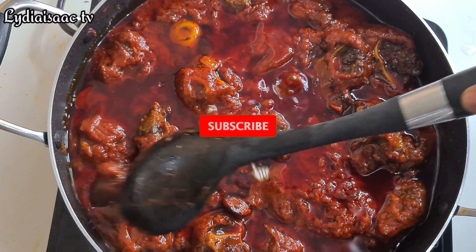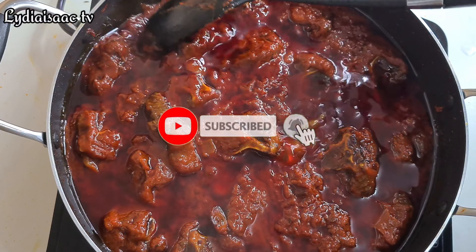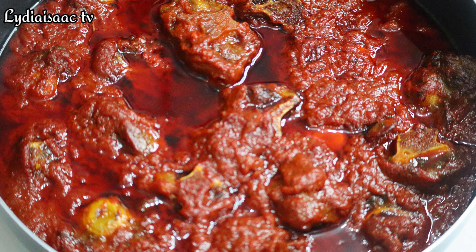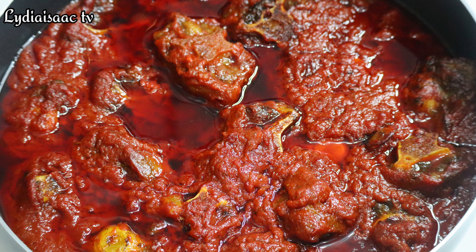I bet you want to try this recipe! Thank you very much for watching — don't forget to subscribe. Till I see you on my next recipe, do have a beautiful day, bye bye!